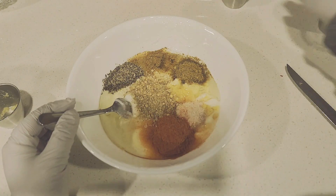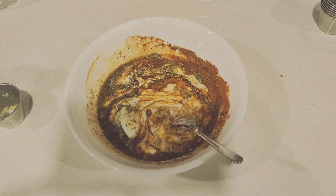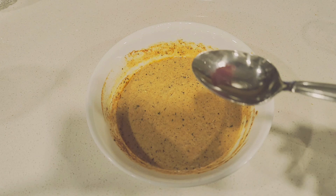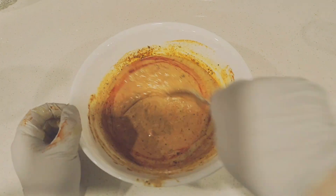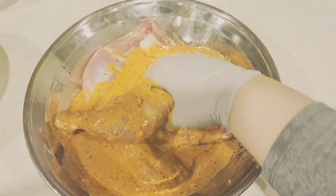After your masala is ready, massage your chicken with the masala and make sure you get inside the cuts everywhere in the chicken. After that, put the chicken in the bowl and put it in the fridge.